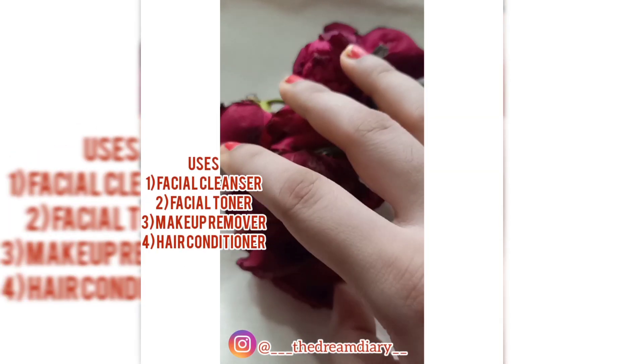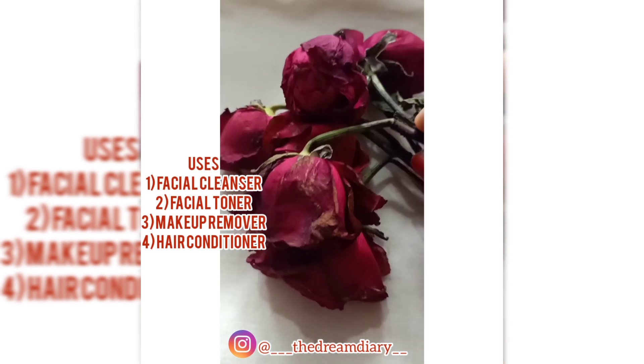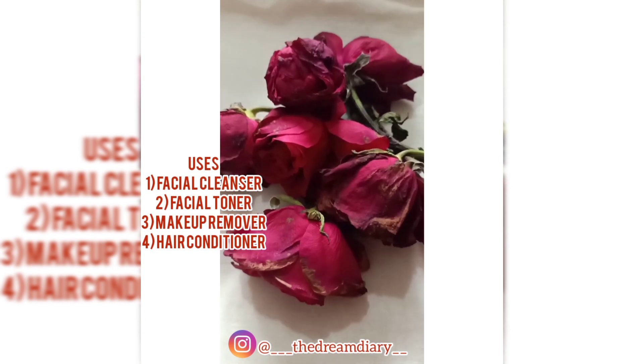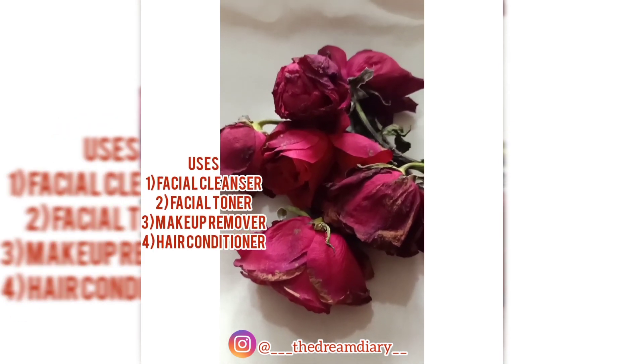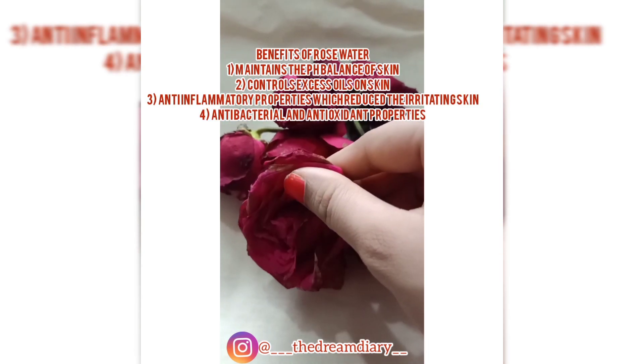I have been using this rose water as my facial cleanser, hair conditioner, makeup remover, and also as my facial toner for about six months and it gave me amazing results. For making this rose water, all you need is a bunch of roses.